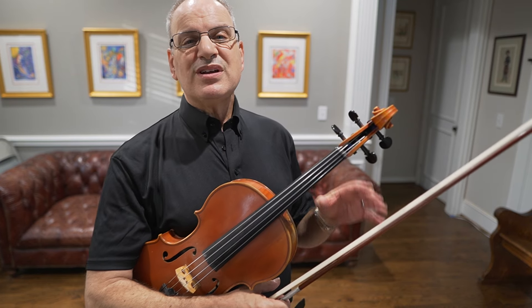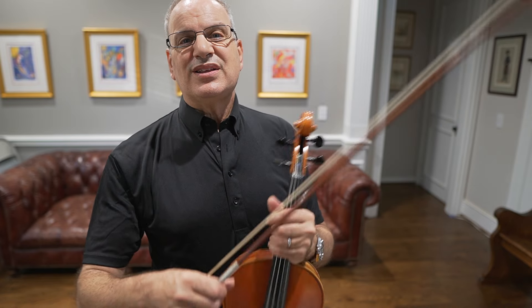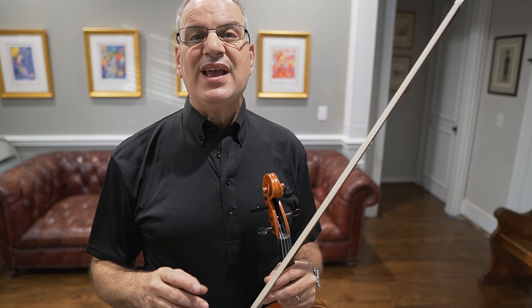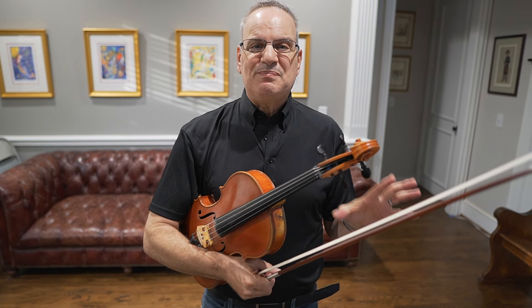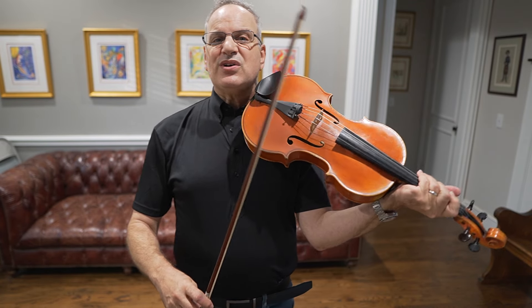I think about bow strokes very carefully when I'm dealing with music and where to play in the bow. One thing that's really interesting to me is how we bow when we're playing the viola — do we play at the tip? Do we play at the frog? I think about the viola as being a hybrid instrument between a violin and a cello, so we get the best of both.